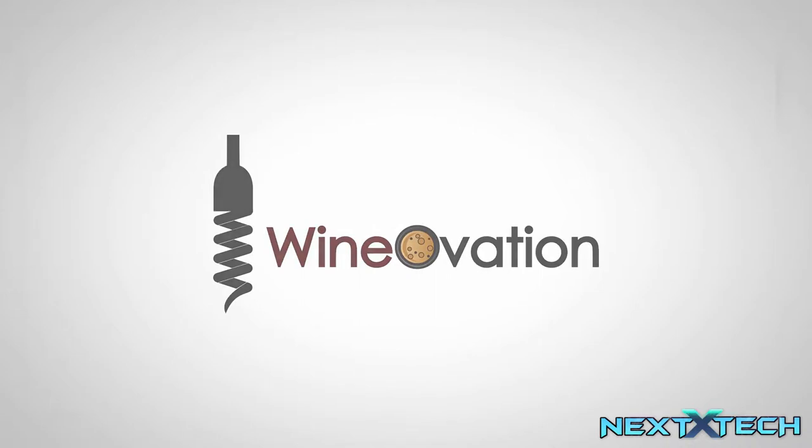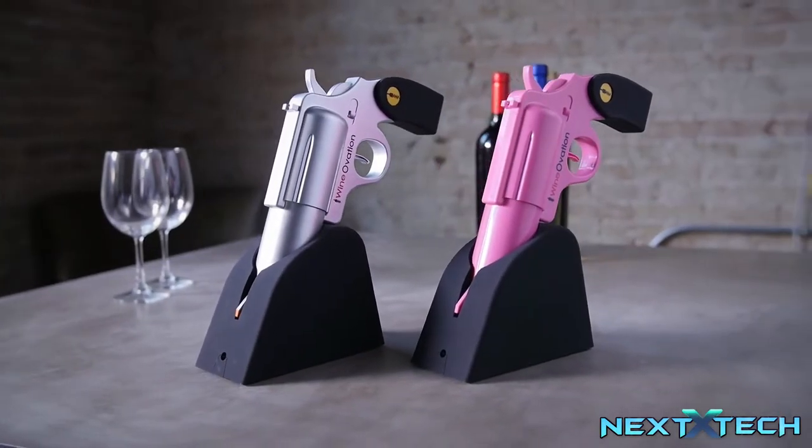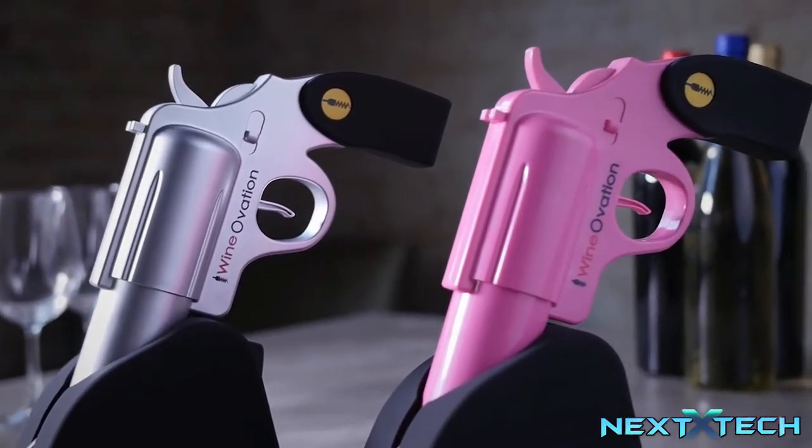Break out from the ordinary with the Wineovations Electric Wine Opener Gun. This sleek, fun design will complement any home bar and delight all of your guests.